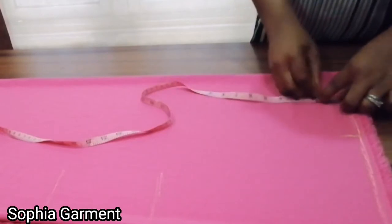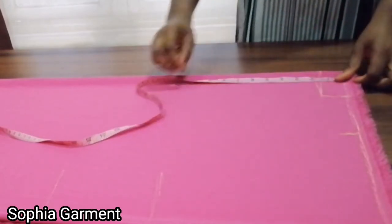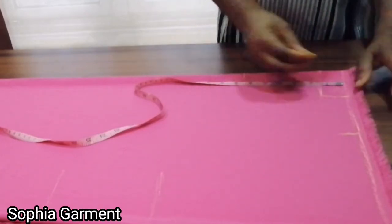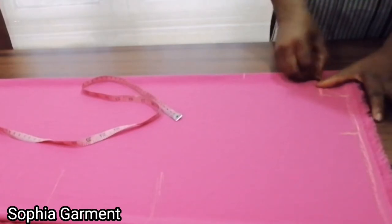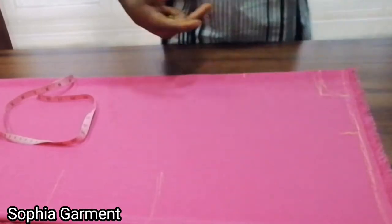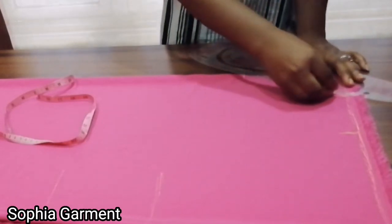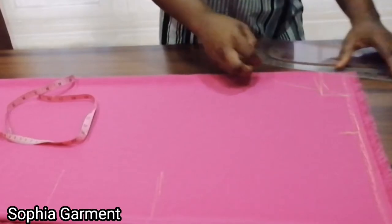This is the back neck depth. For the front neck depth I'm going to use 6 and a half inches, so the front neck is going to look like a V-shape. I'll connect the back neck first and then connect the front neck, but I'm not going to be cutting the front neck yet. I'm connecting it as a slightly curved V-shape, giving it a little curve around this area.